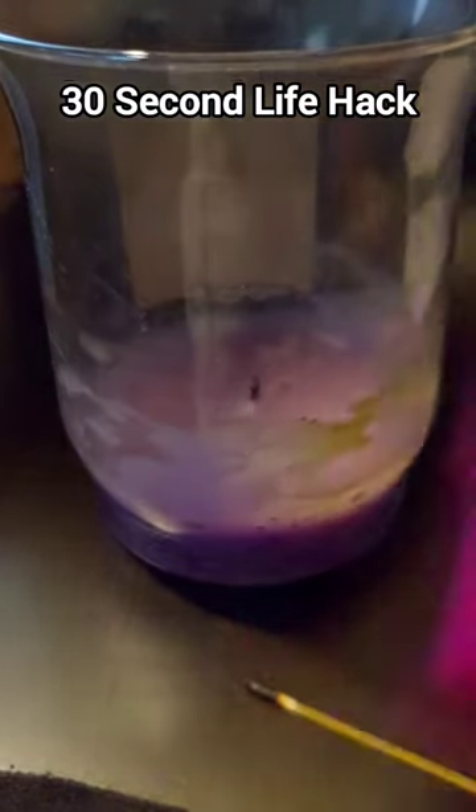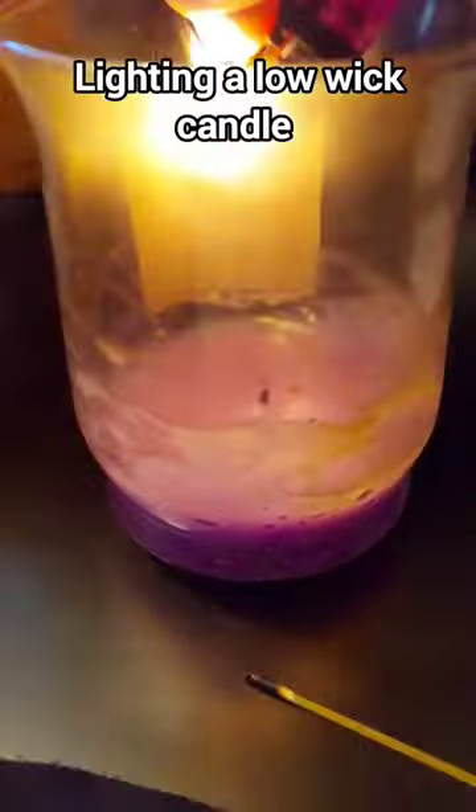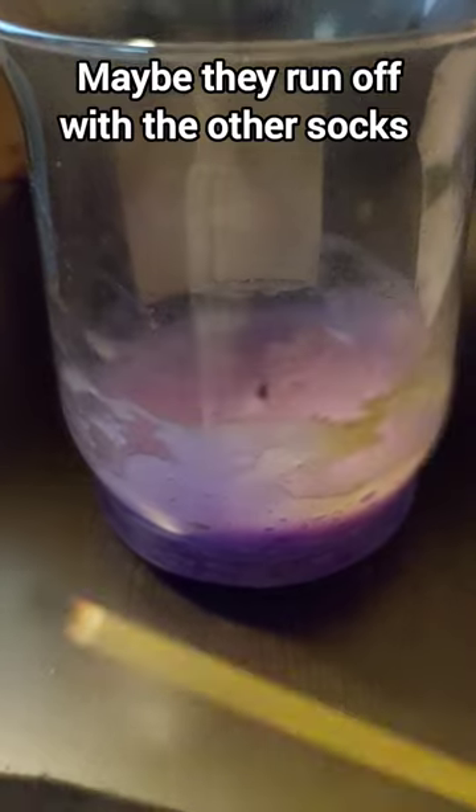This is a 30 second life hack for lighting a low wick candle. I love candles, so they're spread all over the house, but so are the lighters, and I never seem to be able to keep one of those long ones in my house for very long.